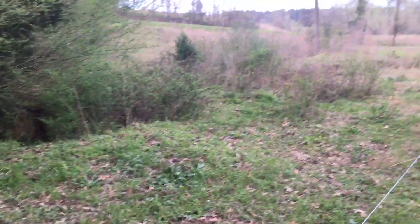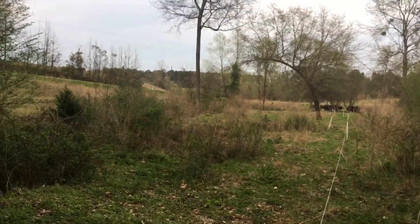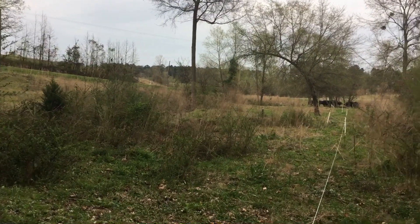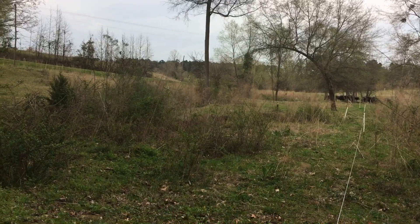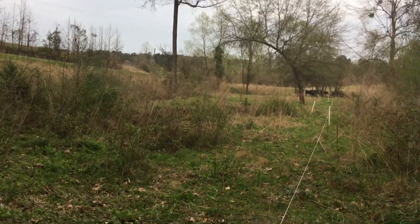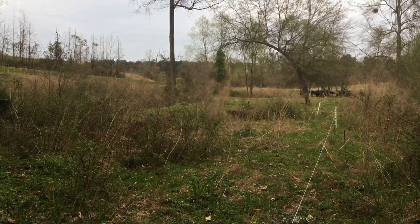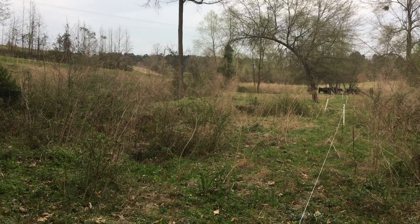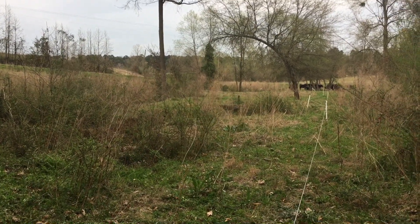Hey guys, John Scarborough here. I just wanted to talk a little bit about this mob grazing we're doing. We just did a little bit here, kind of using it as a tool more or less. We're not really doing it every single day right now - we don't really have the time at the moment. We're in the middle of building a shop and a house and doing all sorts of stuff, so we're just a little bit too busy for that right now, but we are using it as a tool.